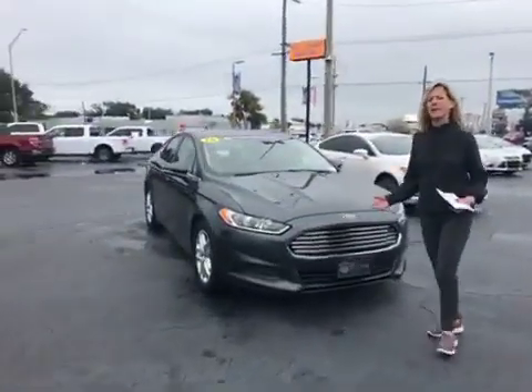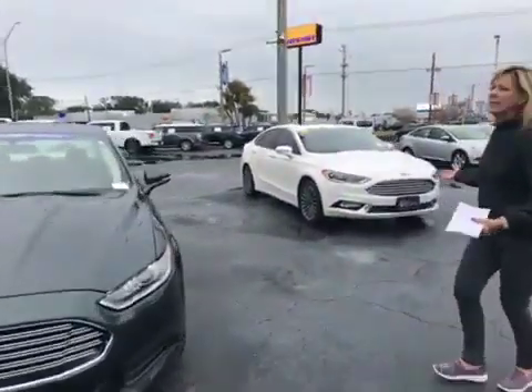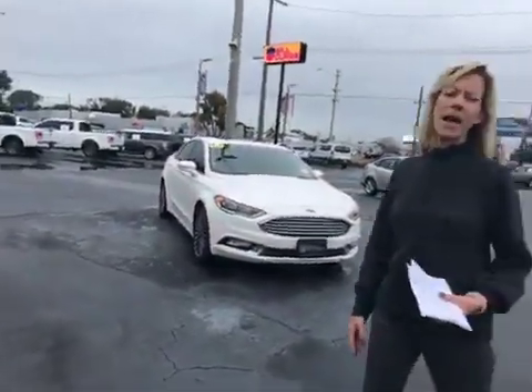We also have one that's a kind of grayish green — it's really a beautiful color. We have another white one and a couple more on our lot.